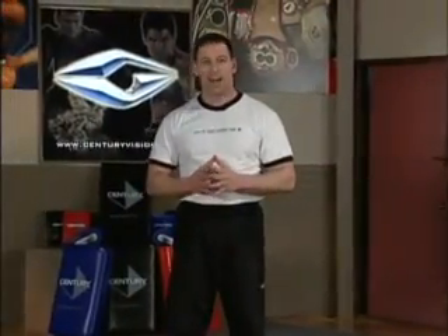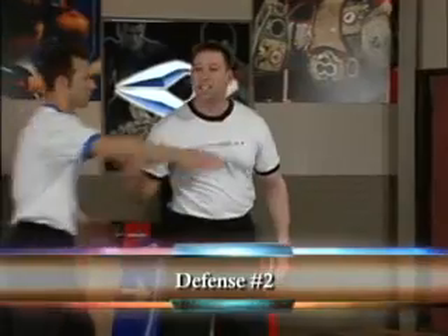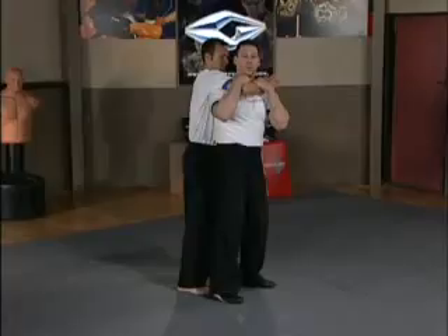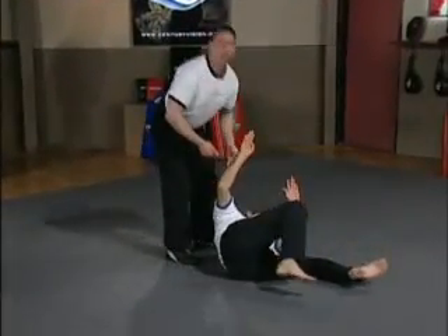The second way to get out of this hold — if he hasn't sunken in completely yet and he hasn't pulled me back — all I really need to do is to stick my butt backwards and bring him over.